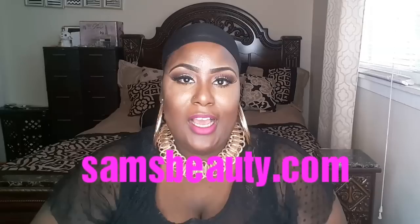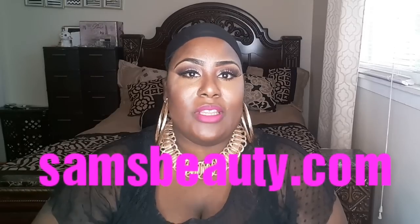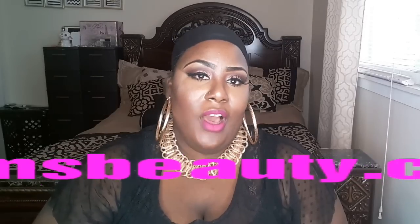Hey ladies, welcome back. This is part two of our short hair series and today we're going to be reviewing a wig that was sent to me from samsbeauty.com. You guys know that I do a lot of work with them and I'm very fond of their website and their units. If you didn't see my first video on the first short unit, definitely check that video out. So let's jump into this review.